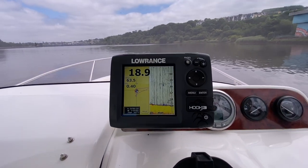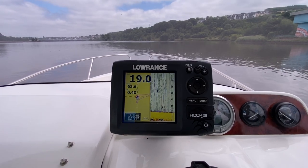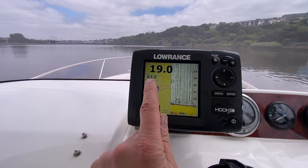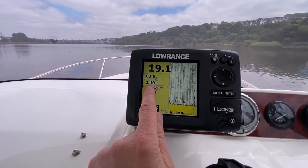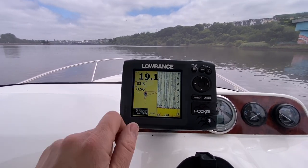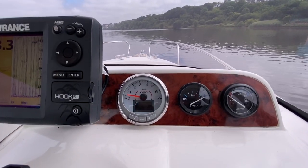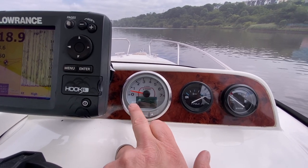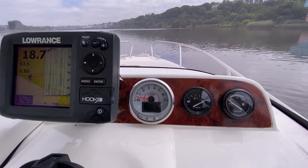Then it's got a much more modern Lowrance Hook 5 combination chart plotter and depth sounder fish finder. We've currently got it on combo screen with our GPS chart on the left-hand side. This is our speed over ground — we'll use that for speed information. This is our fish finder with a big depth reader as well. There's also a steering compass and a digital tachometer with digital info for trim, battery voltage, and more.